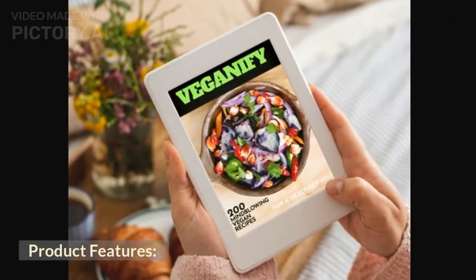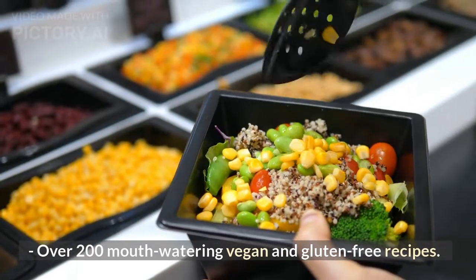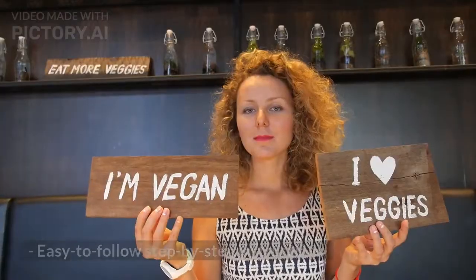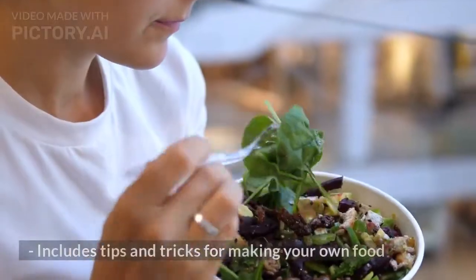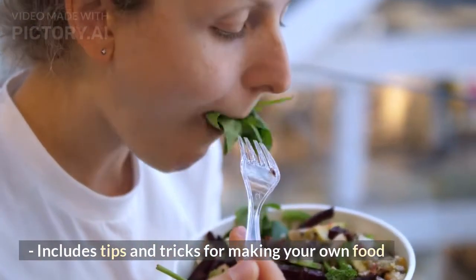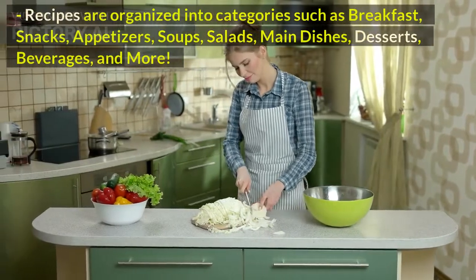Product features: over 200 mouth-watering vegan and gluten-free recipes, easy-to-follow step-by-step instructions, and includes tips and tricks for making your own food.